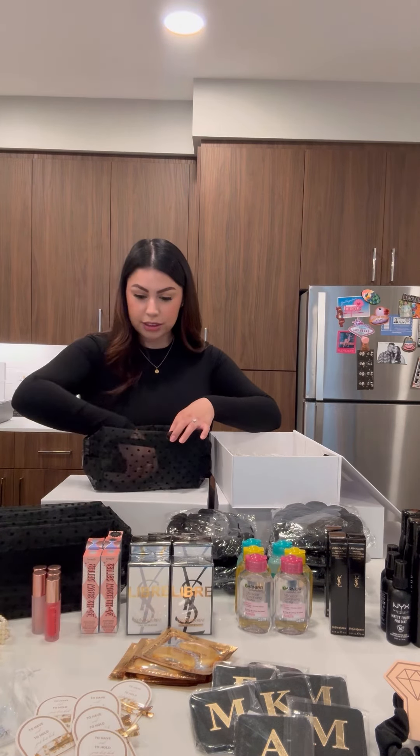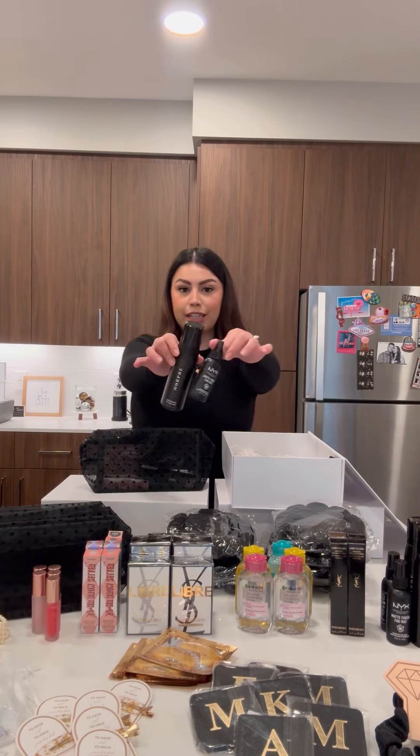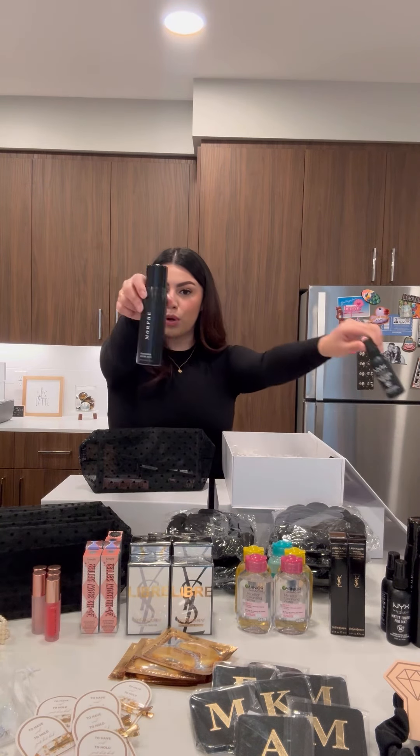Every girl is going to get a gloss, a brow gel, some micellar water, and a YSL mascara. I put my two favorite setting sprays in as well — one girl will get a NYX one and another will get a Morphe one.